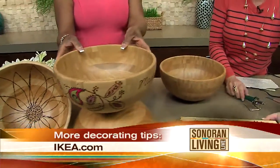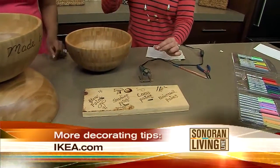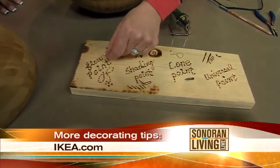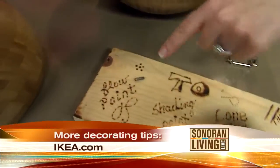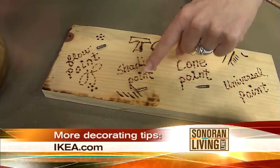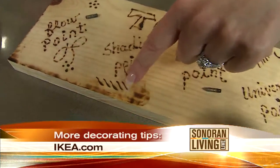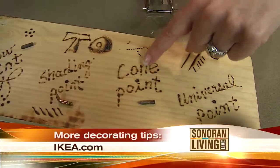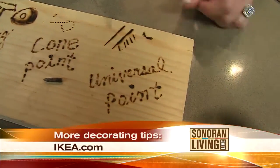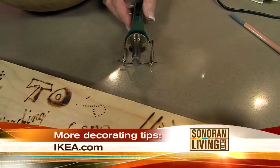The tool I'm using is a wood burning tool and it comes with different tips — four different tips, and there are a lot more tips you can get later. This is the flow point tip, which helps you do dots, and you can also write with it and do little curly cues. This is the shading point, and you can really just play with it. Then there's the cone point for teeny tiny dots, and the universal point, which is exactly that — universal. You can do so many different things with it.